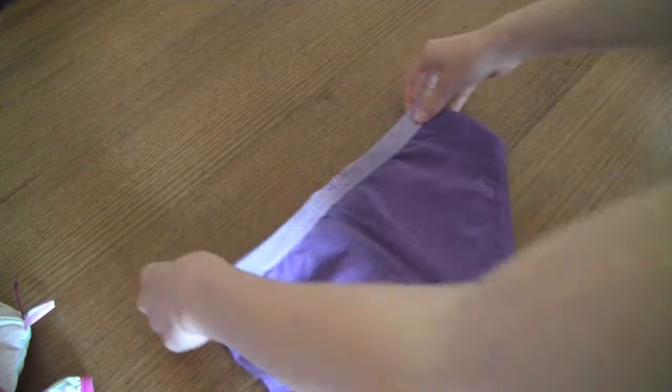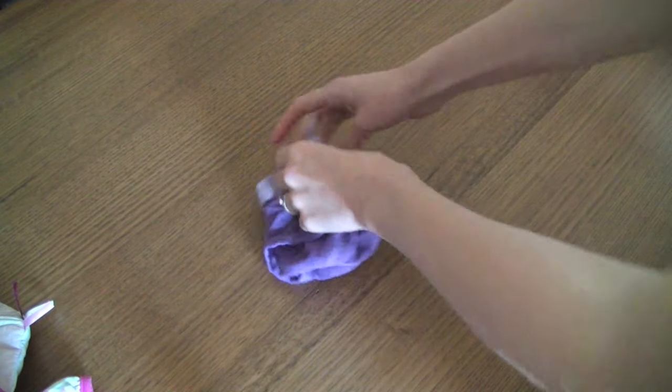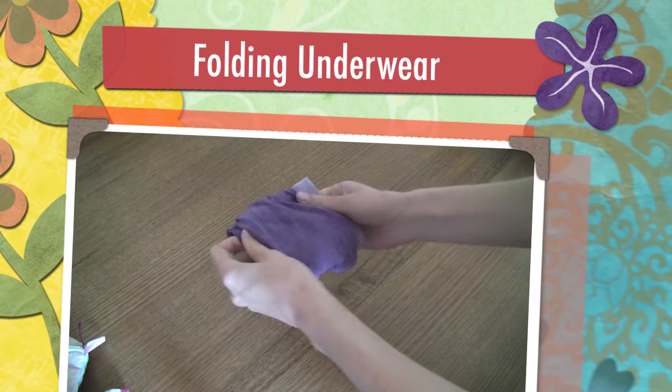For women's or men's underwear, place face down and fold the crotch over the back side. Fold in the left and right side and press flat. You can store it this way or make it child proof by folding the outside layer over all of the other layers.